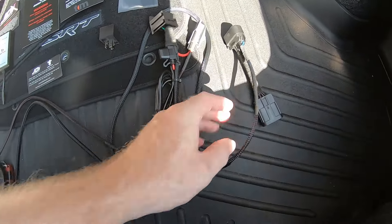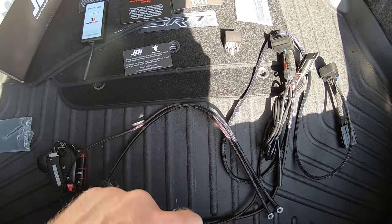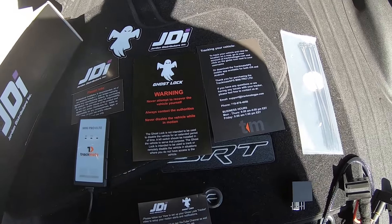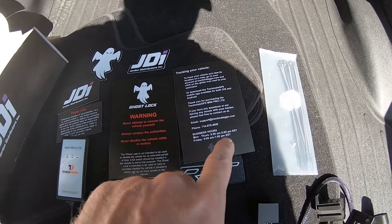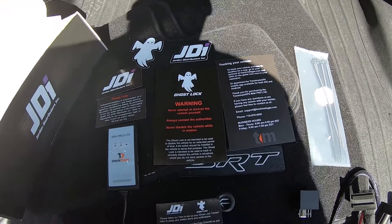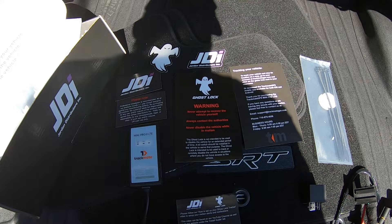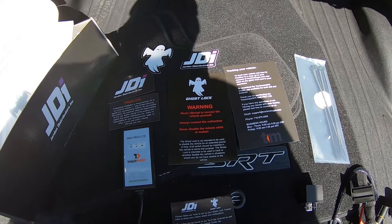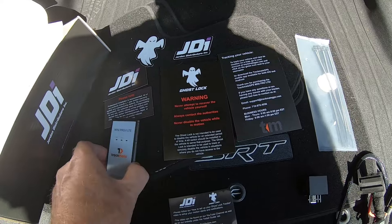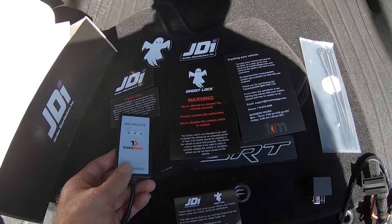Just like with their Ghost Power product, everything is set up to use factory connectors and everything is nicely wrapped in nylon webbing so it will blend in with the factory harness nicely. Along with that, you get quite a bit of documentation including applicable warnings and instructions for setting up your Trackmate account. There's an install video accessible after purchase, and JDI also has more in-depth videos on their YouTube channel showing how to configure alerts within your Trackmate account.